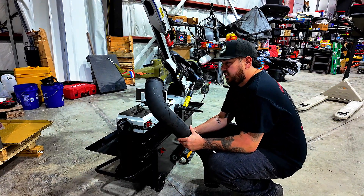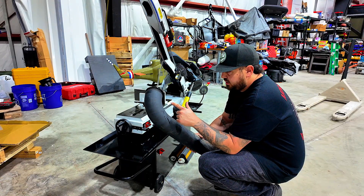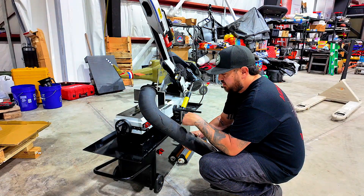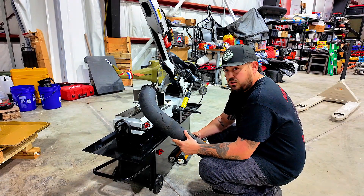We have the old exhaust down pipe — we're going to reuse this. We're going to cut it short, keep the flange, and just build this into the rest of the exhaust for the second turbo.